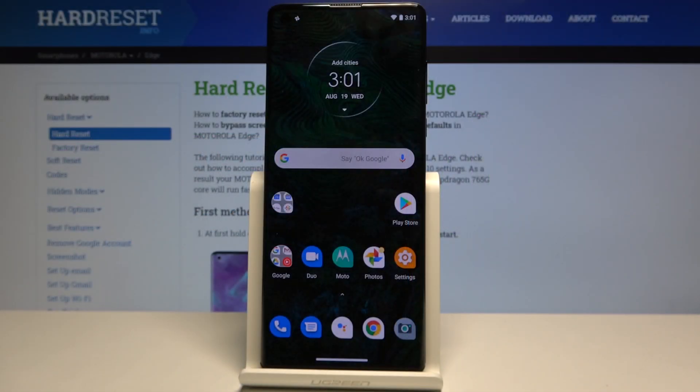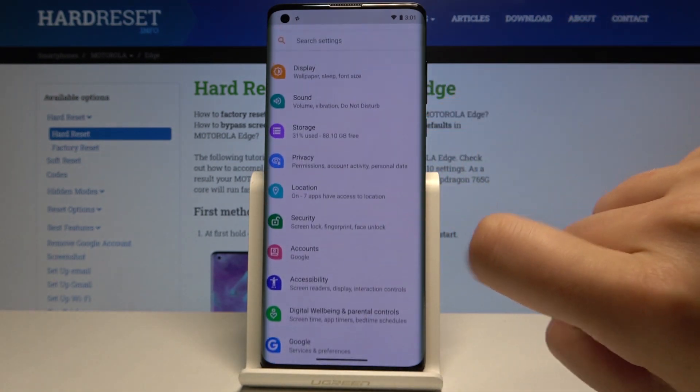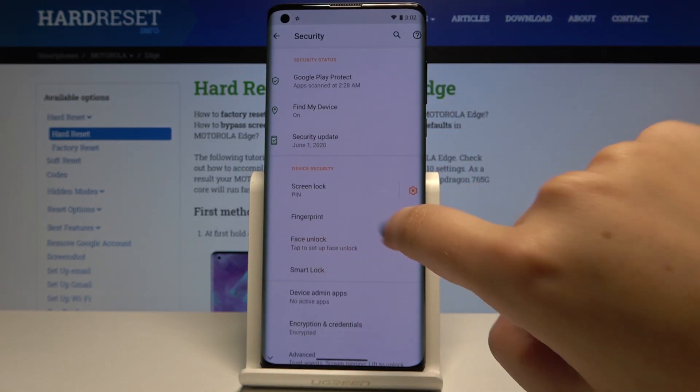Hi everyone, here we've got the Motorola Edge and let me show you how to add a fingerprint to this device. First of all, we have to open the Settings, then scroll down and find Security, and simply click on Fingerprint.